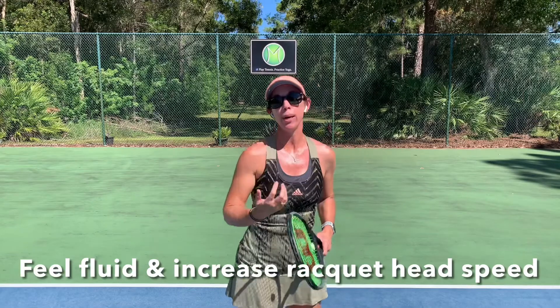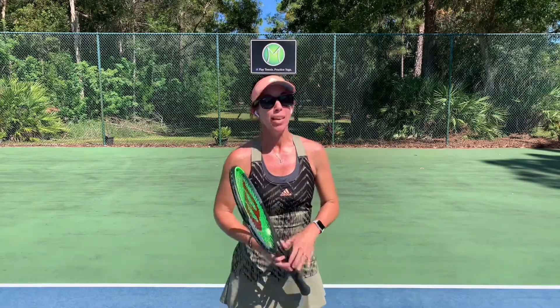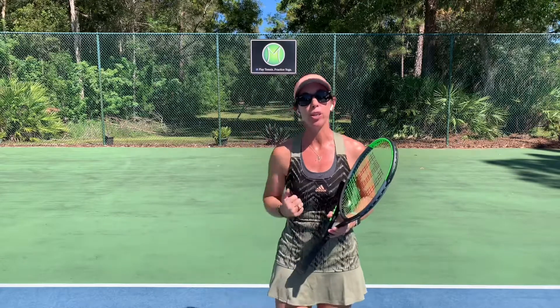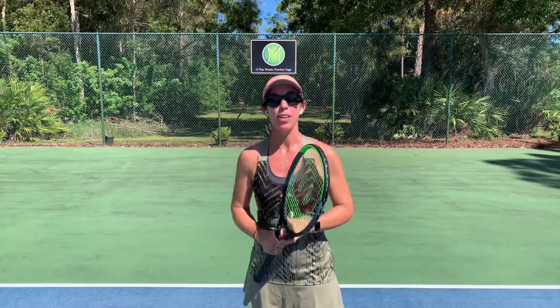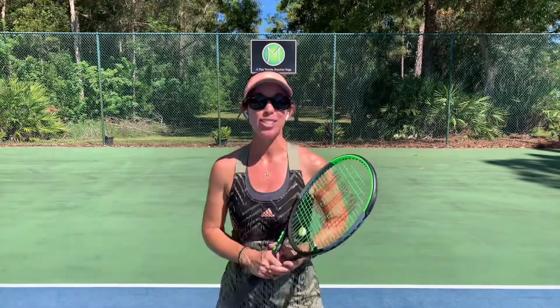We feel fluid. I can also see a lot of improvements in racket head speed and getting a little more pace on the ball. So try it out. Let me know if you try it and you feel that it helps bring a little more awareness to how fluid your arm is. And please, if you have a name for this drill, let me know what that is. If you enjoy this, please like the video and subscribe to my channel so that you can see me next week for Yoga for Tennis Tuesdays.